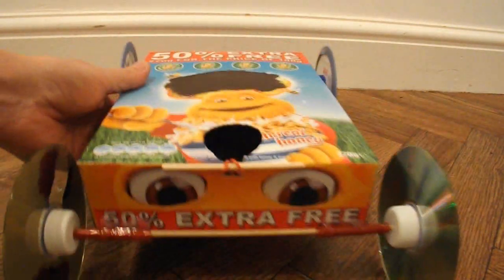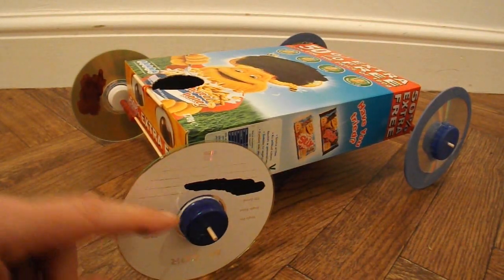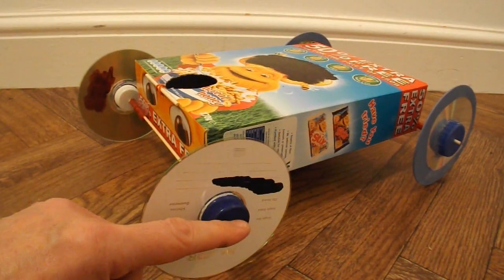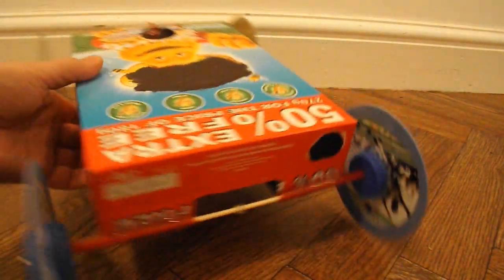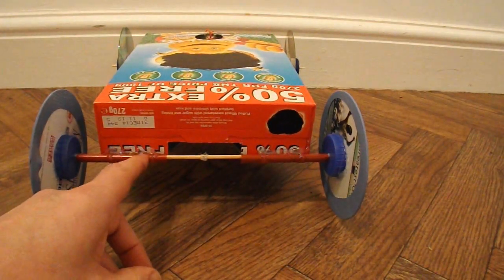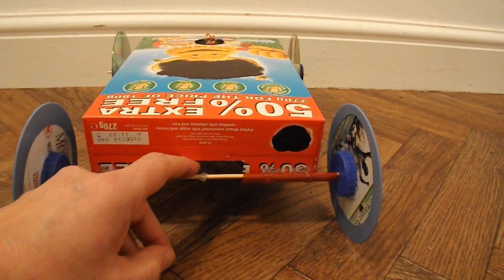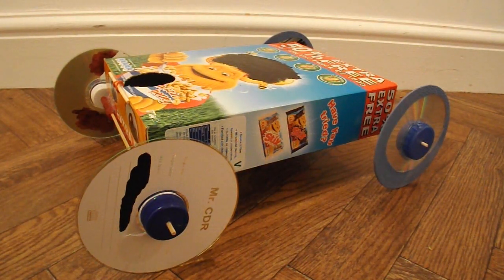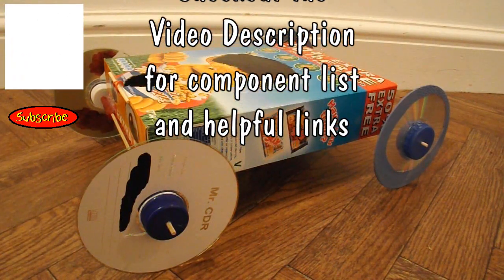Cereal box. Four CDs for the wheels. Eight plastic bottle tops for the hubs to connect the CDs to the axles. The axles are barbecue or kebab skewers. Drinking straws for the axle tubes, and in the middle of the back axle we've got a bit of bent paper clip hot glued in place to hook the rubber band on. The task was to go three metres — we've just done five metres. The inspiration was Goku-sun, who said he had to do his rubber band powered car with a cereal box. Hope that might help — you're welcome.